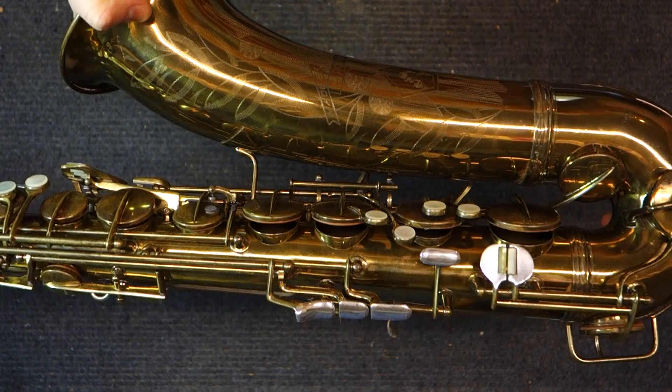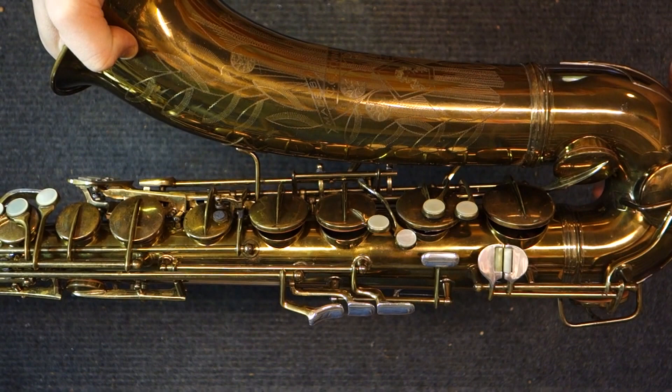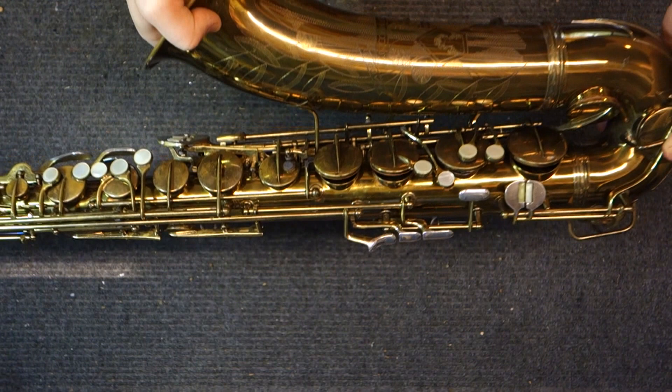This instrument had been sitting for a very long time. As you can see, it's in really, really nice shape. But it still took me about twice as long as a normal overhaul, because of all these little bits and pieces that you have to take out, clean, make sure they're operating correctly, oil, and then put together correctly.